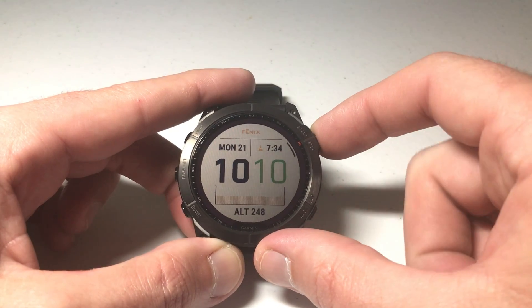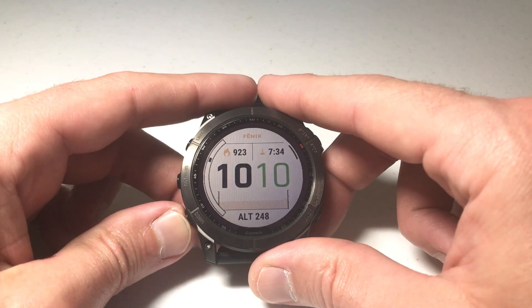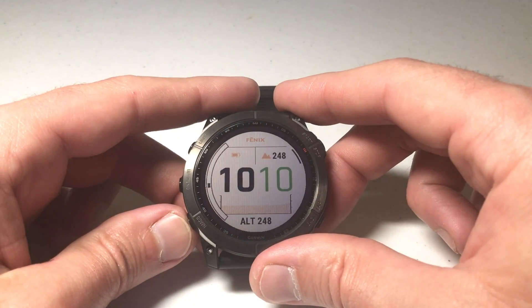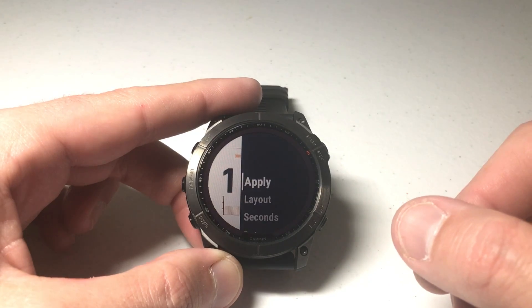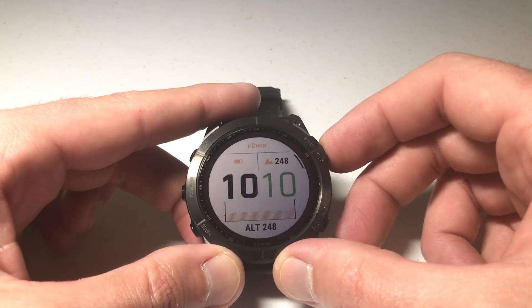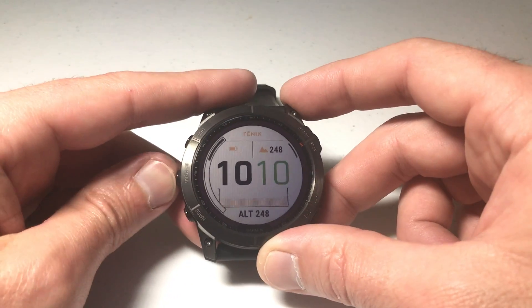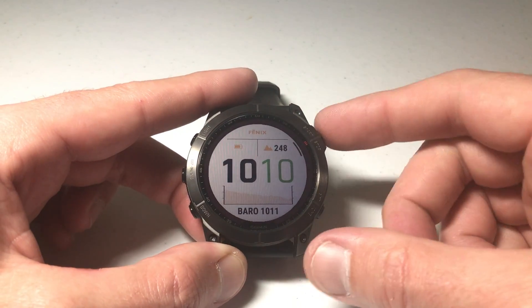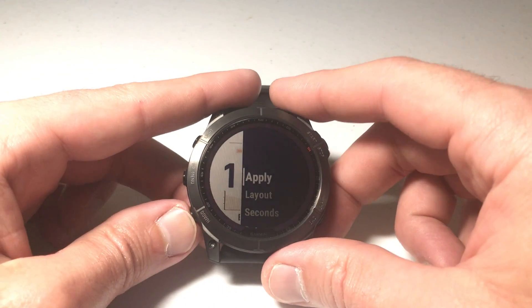I'll press the upper right button to choose that data field. Now the second data field starts blinking. I'll go through all the data fields and set them how I want — on this one I want my battery indicator. Press the upper right button, and the next data field starts blinking. I'll set that to altimeter, press it again, then for the bottom one I'll set it to barometer. Once all your data fields are done, pressing the upper right button cycles through them all and takes you back to the menu.